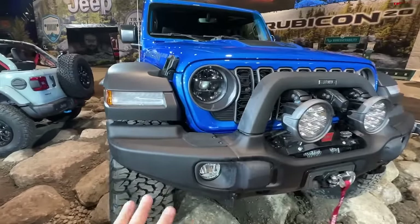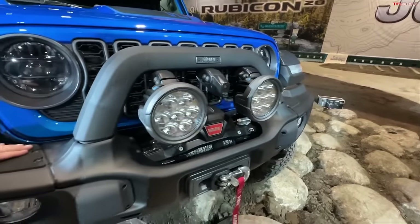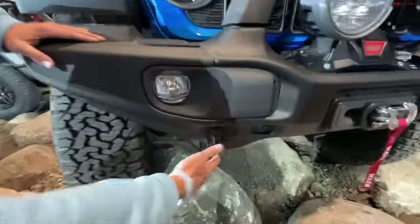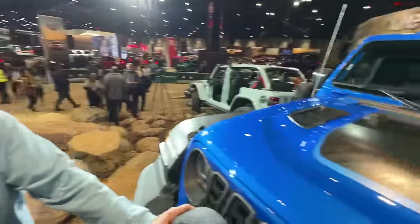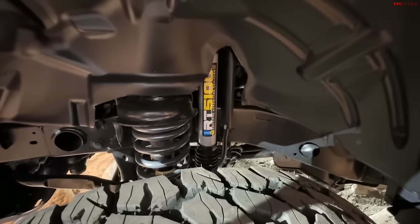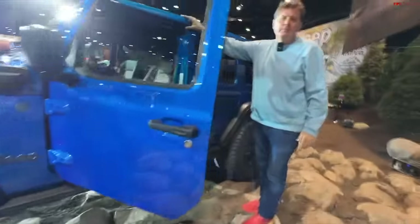Jeep actually has another model they just unveiled — the most expensive Wrangler in history. If you want to level up your 20th Anniversary Rubicon, you literally can, because it's the Level 2 20th Anniversary Rubicon by AEV. You get a two-and-a-half-inch suspension lift, 37-inch KO2s, special bumpers, skid plates, off-road lights, and 14.2 inches of ground clearance. This is a factory-equipped vehicle — something you can go to your dealer and buy. It's the ultimate off-road Wrangler you can buy from a dealer, with all possible off-road goodies including a winch, bumper, skid plates, and all of AEV's well-known off-road gear. AEV stands for American Expedition Vehicles, one of the leading producers of off-road kits, and they're partnering now with Jeep to bring us this model.